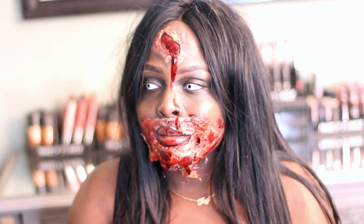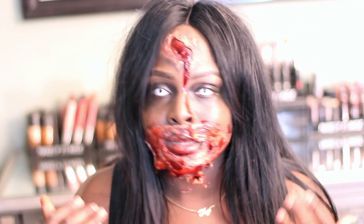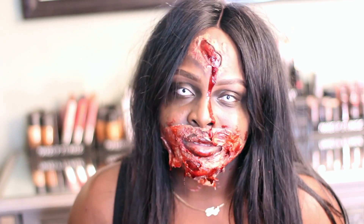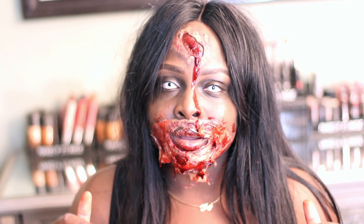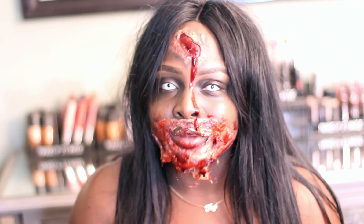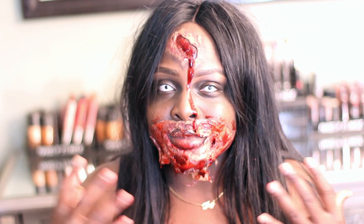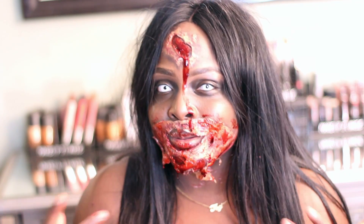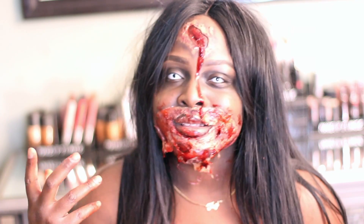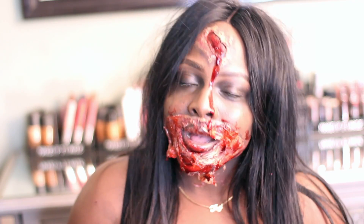This is my first time doing any kind of look like this — anything to do with blood, scars, this is my first time. I wanted to get this on camera for you guys. I was nervous in the beginning but I had fun while I was doing this because I was just amazed by how well it was coming along. And I know if I could do it, you guys can definitely do it. So I think you guys could try this out for your Halloween look.